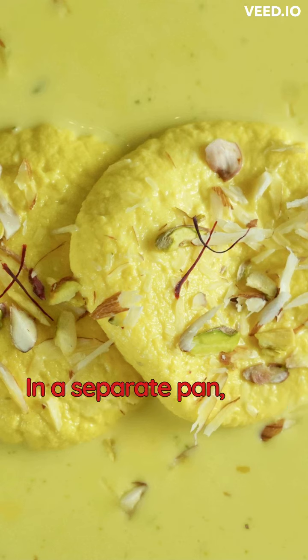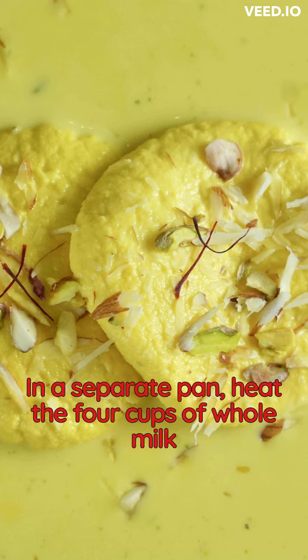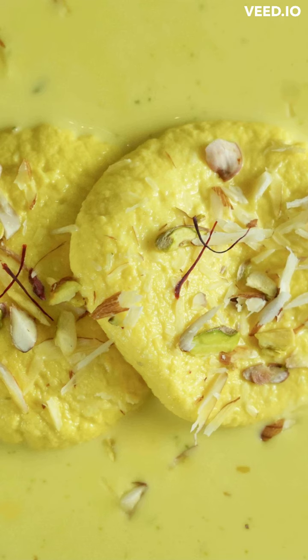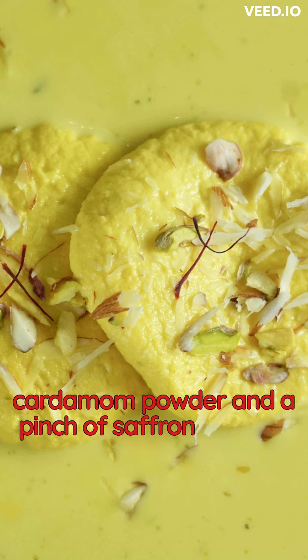In a separate pan, heat 4 cups of whole milk and 1 cup of heavy cream until it starts boiling. Add 1 cup of sugar, a half teaspoon of cardamom powder, and a pinch of saffron strands.